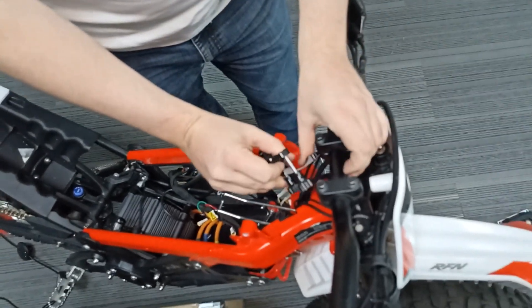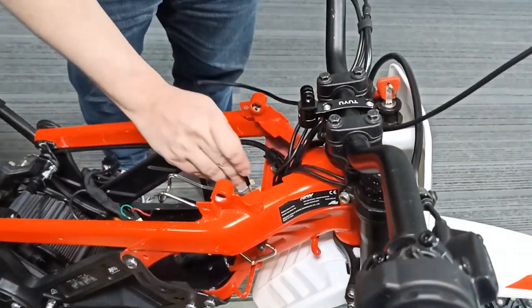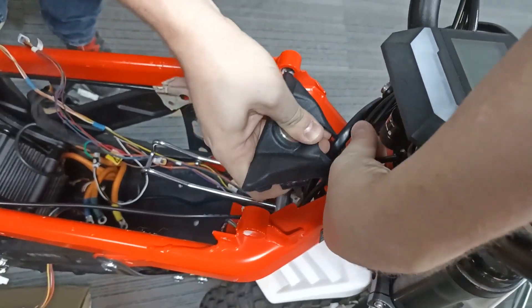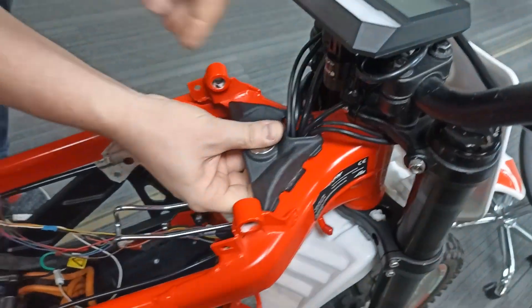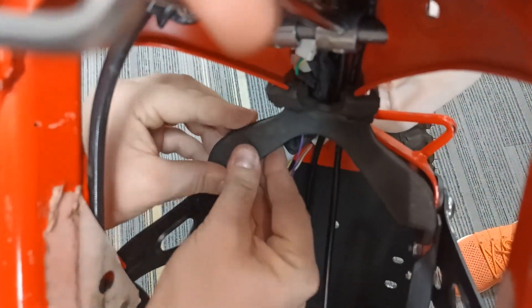Plug in the throttle connector. Install the mount for the new display on the handlebar and put the display wire into the battery compartment. Secure the display on the handlebar mount. Now you can install the decorative plastic pad — make sure the wires are positioned properly, without creases and bundles. You can also install the rubber battery support; make sure all the wires are underneath it.